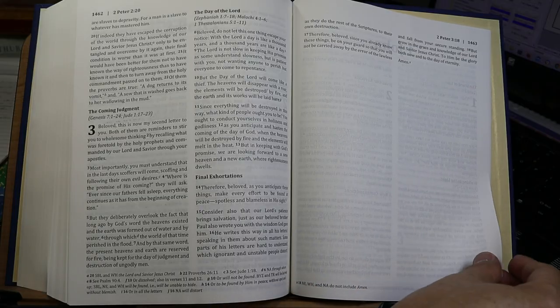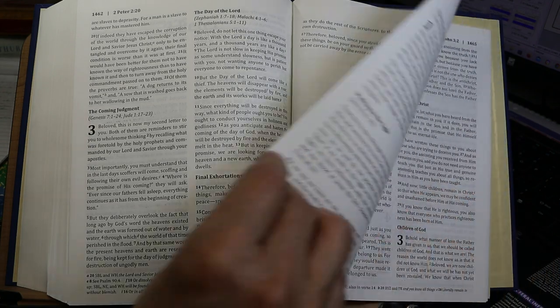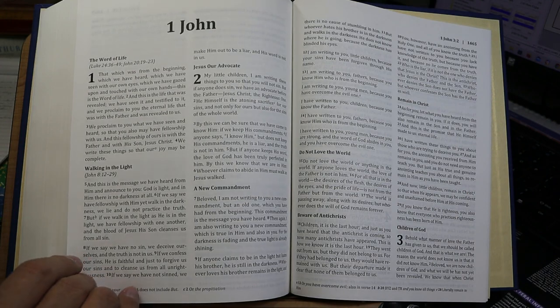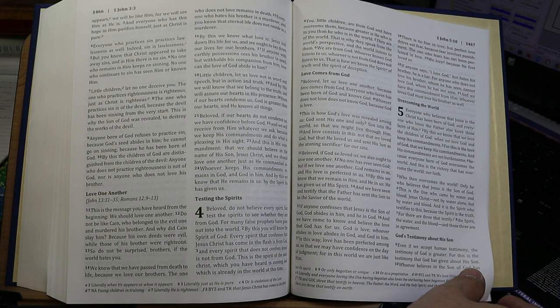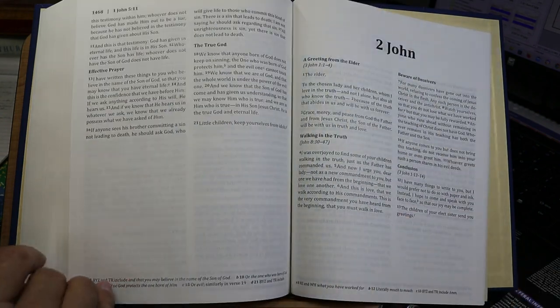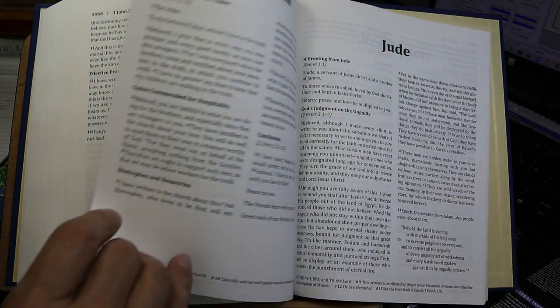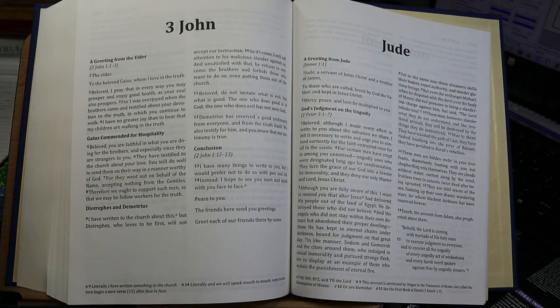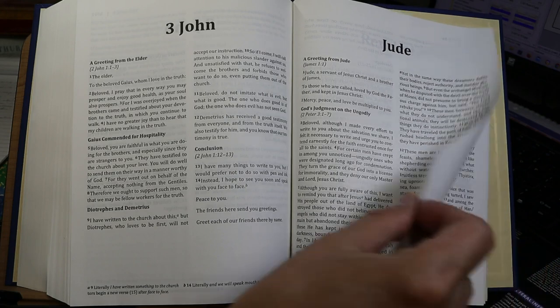At the end of 2 Peter there's white space because they've left room for 1 John to start on a fresh page. At the end of 1 John, on a fresh page we have 2 John, 3 John, and Jude — all starting on fresh pages, as far as I know.